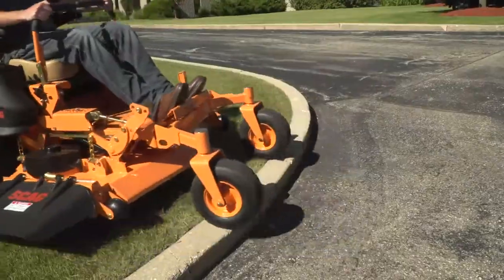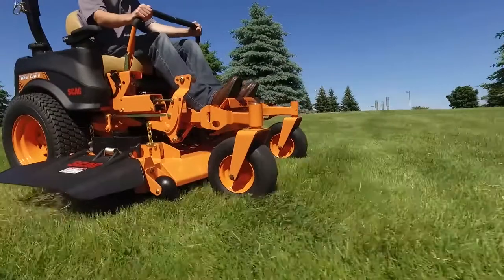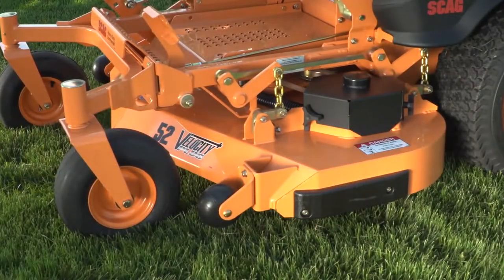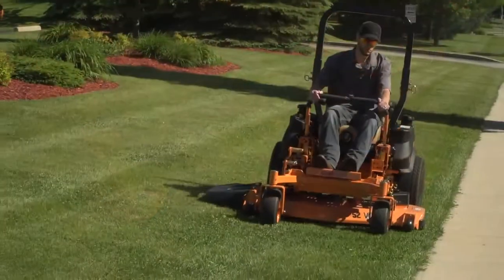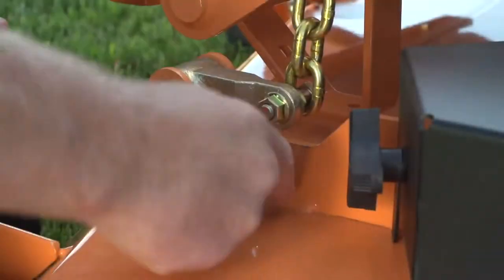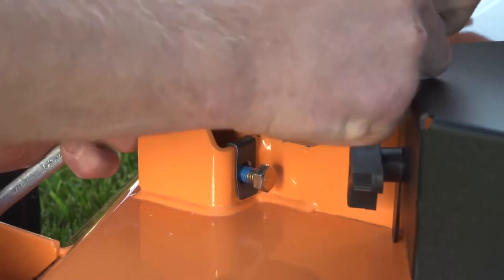Best of all, the TigerCat II comes with our tough, built-to-last Velocity Plus Cutter Deck. With its nearly half-inch thick deck top, the Velocity Plus is ultra-tough and pure commercial grade. Easily level the cutter deck with the turn of a bolt with our patented deck leveling adjustment bracket.